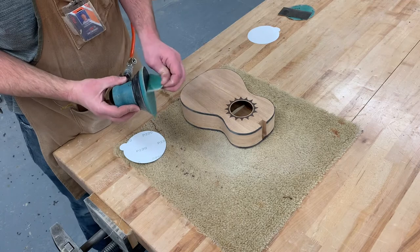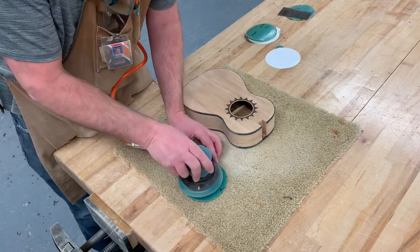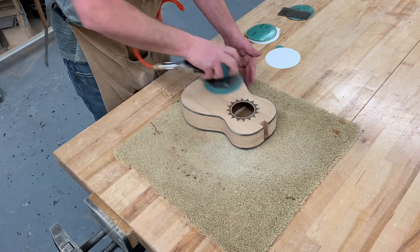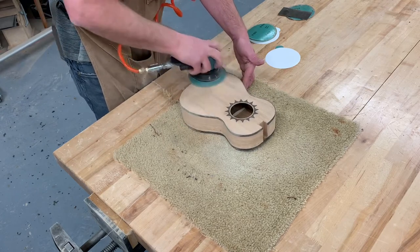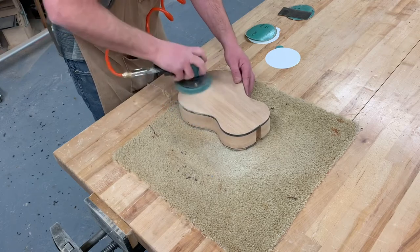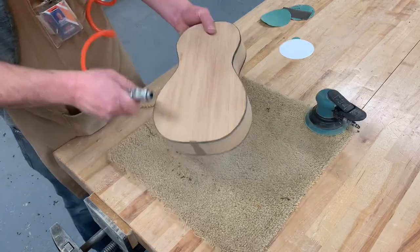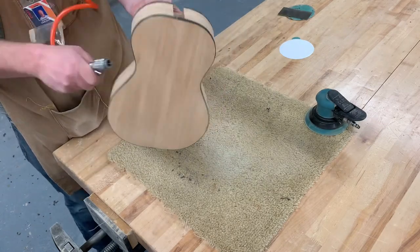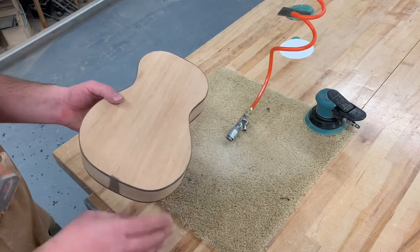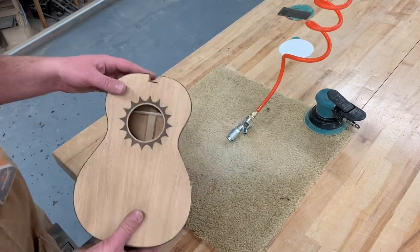Switch to 220 grit — when you do the 220 it doesn't take as long. Just go really quickly over the whole surface, everything smooth it up. Try not to scratch it; anytime you need to set it down, put it on some carpet. The body is now done — we're going to now focus on the neck.